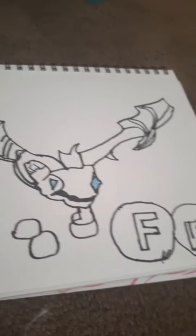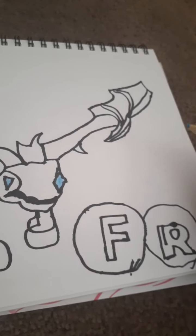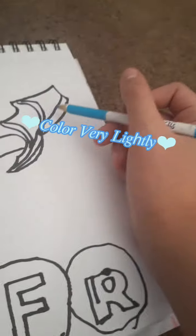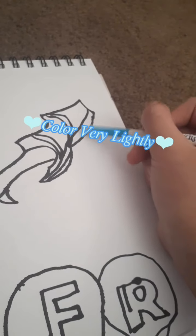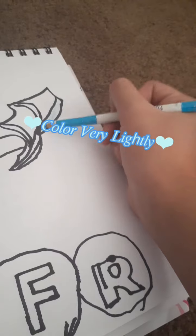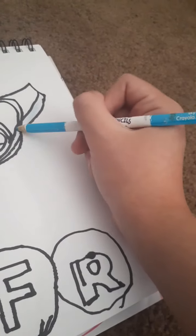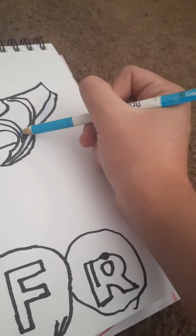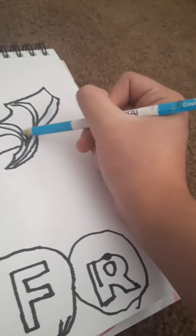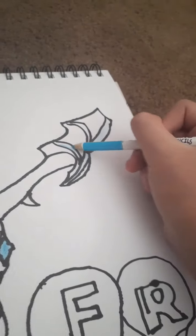Just color in both. Now we'll do the dragon. First we'll start — just color lightly this part, because these are just the lines. So color really, really light in the lines. Not so light that you can't see it, but just color really light.